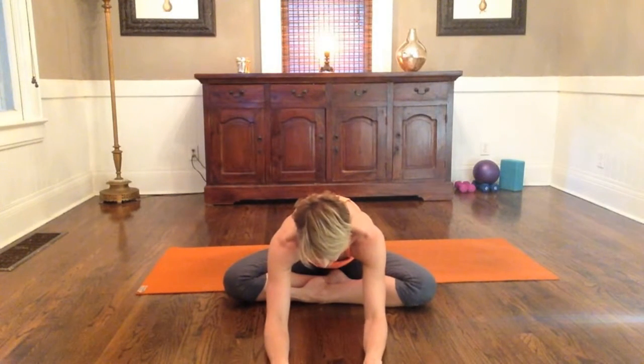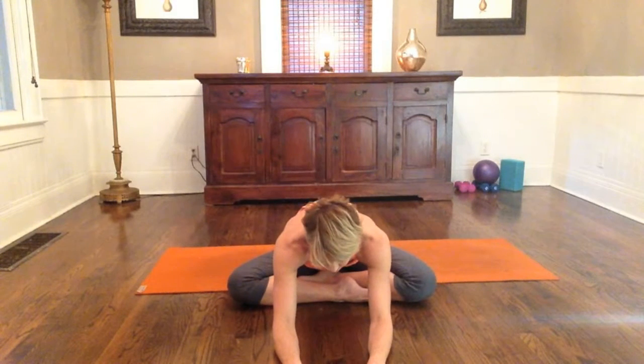You can continue to stretch here. Cross one leg in front of the other, tip forward from your hip, and lengthen over those legs. Walk your hands back, switch, bring the other foot in front, inhale up, keep those sit bones engaged on the floor, tip forward and stretch. Then very carefully walk your fingertips back and roll your spine up nice and tall. If you still feel a lot of tension in your hip or legs, keep stretching until that tension has been released.